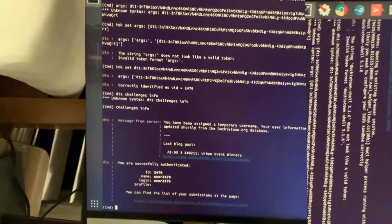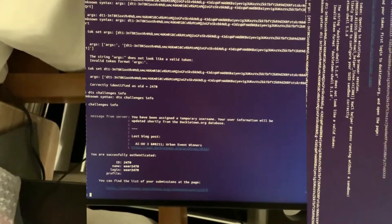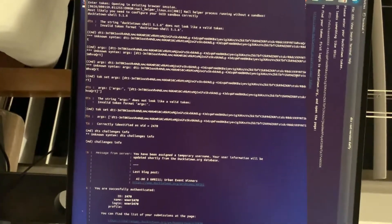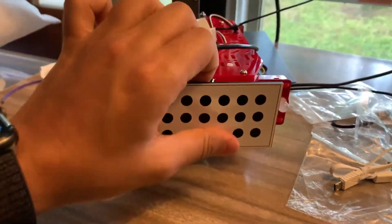After about half an hour of figuring out what I needed to do, I finally authenticated to the Duckietown website and set up my username and credentials.